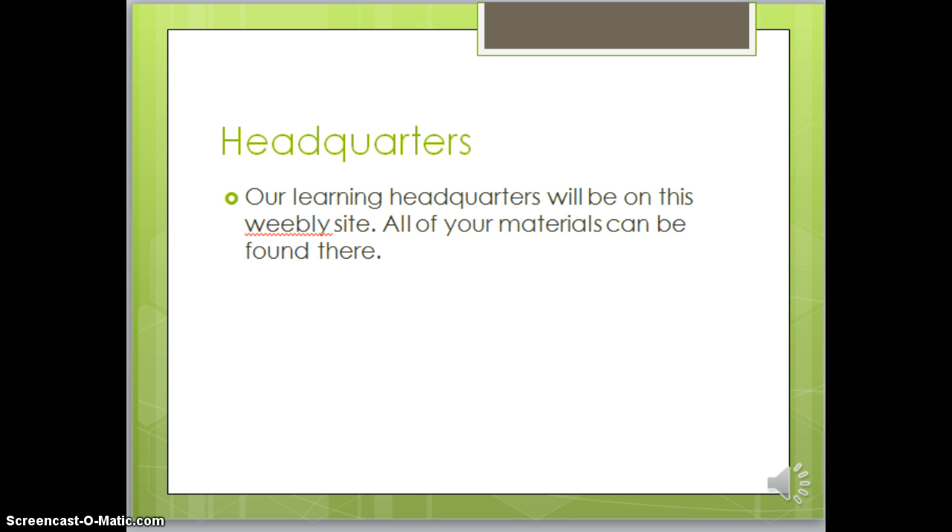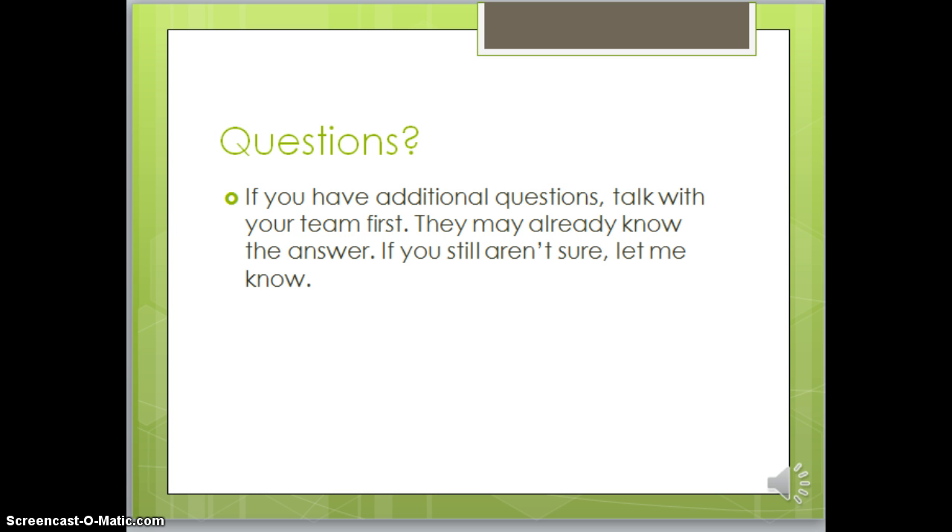We're going to be using this Weebly website as our headquarters and all of your materials can be found here. If you have additional questions, talk with your team first. Sometimes different people pick up different parts of the learning, and discussion is a really big part of this and working together. If your team still isn't sure about something, let me know.